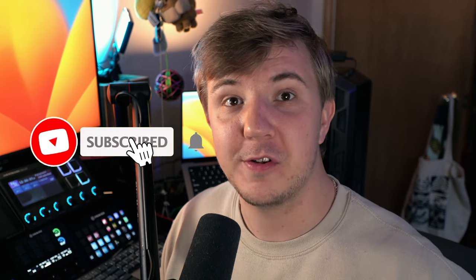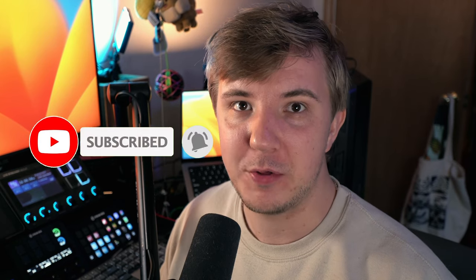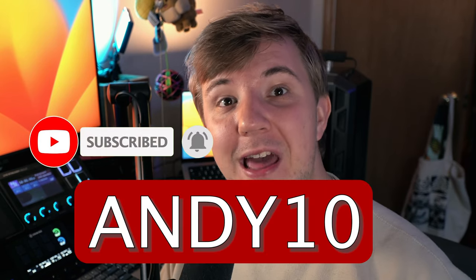Also, remember to subscribe, and if you purchase anything, use my Amazon affiliate links in the description, as well as code ANDY10 at Songbird Ocarinas. Purchasing through my links is the best way to support the channel other than liking, commenting, and subscribing, and all of these links and codes will be in the description of this video.